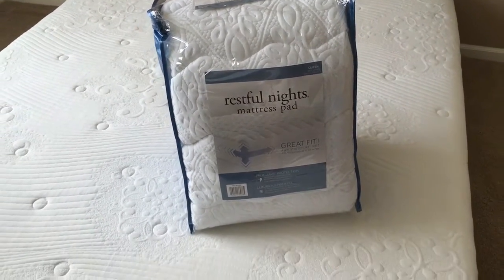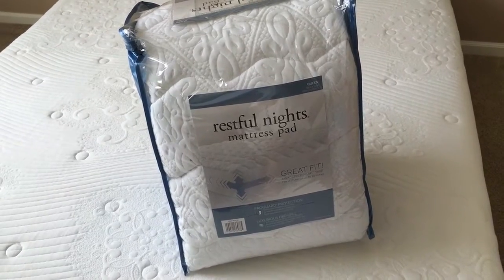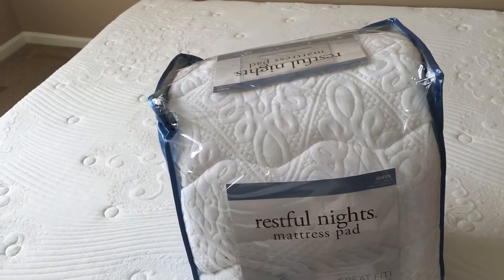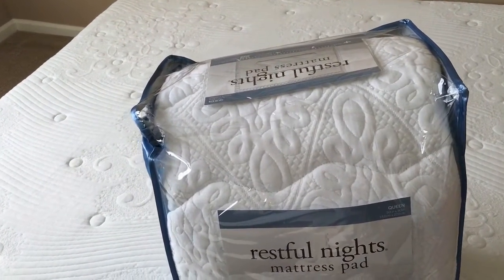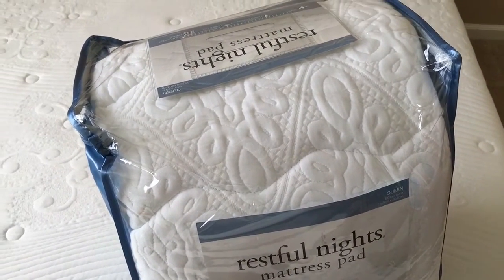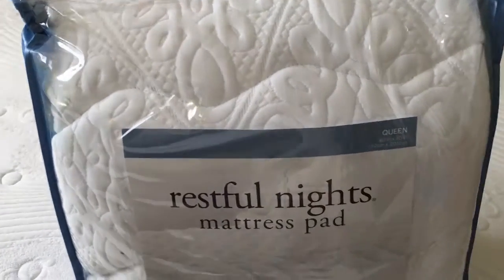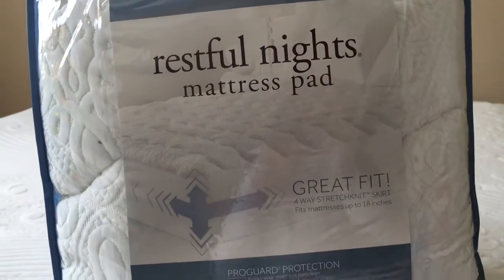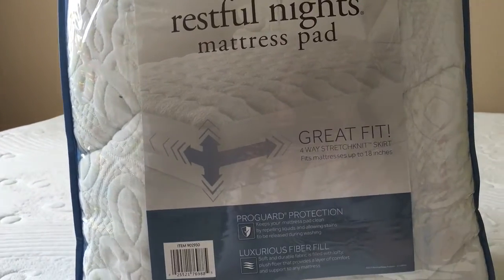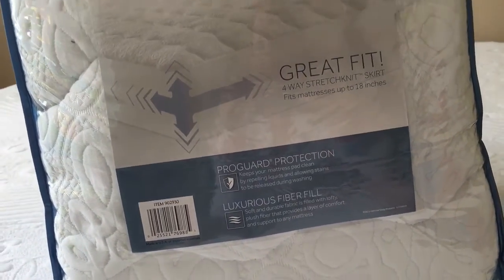Hi everyone, it's Dee again with another review and this time it's a mattress cover, mattress pad. It's really funny, I thought if I should do a review on this one or not, but after I checked out more mattress pads and everything, I really thought I should do a review since I did quite a little bit of research to find the perfect one that I like.